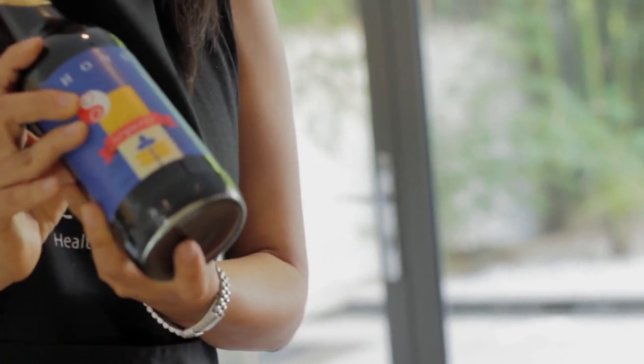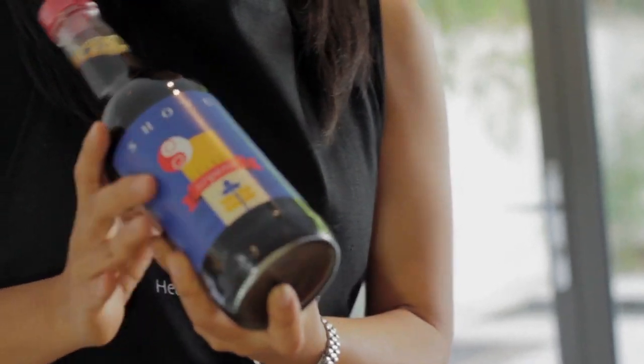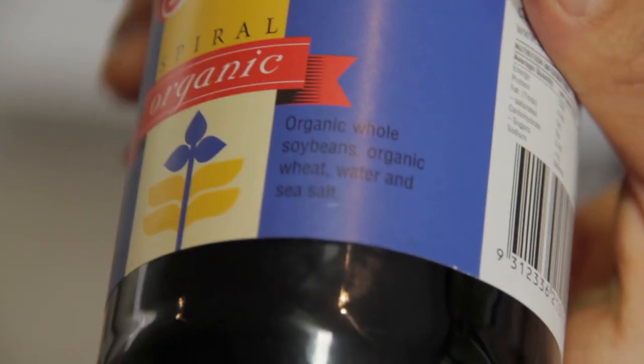These companies add chemicals to speed up the fermentation process, which means the sauce doesn't develop any deep flavor or sweetness. To compensate, they add additives, MSG, corn syrup, or sugar. That's why it's very important to look at the label.